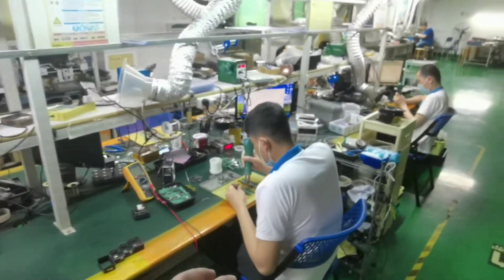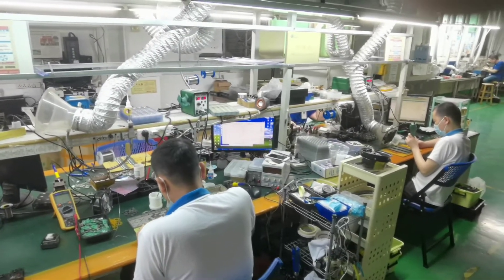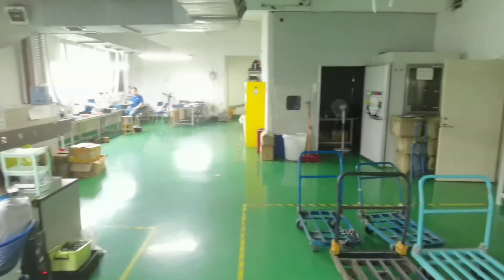Here is the repair department. They usually repair after-sales goods or some PCBA boards here.